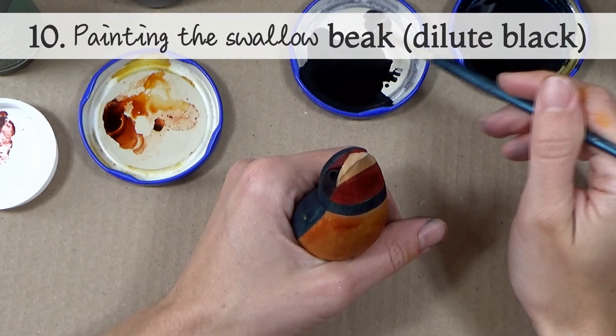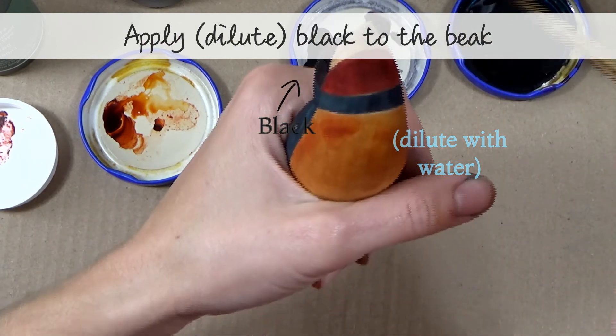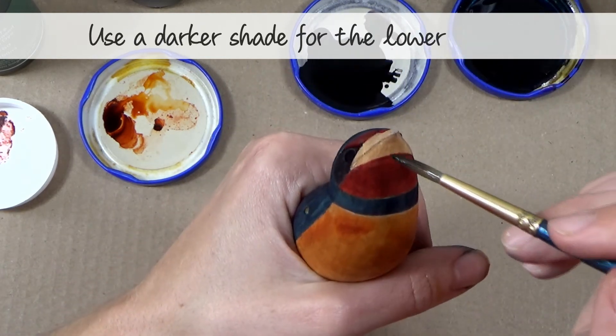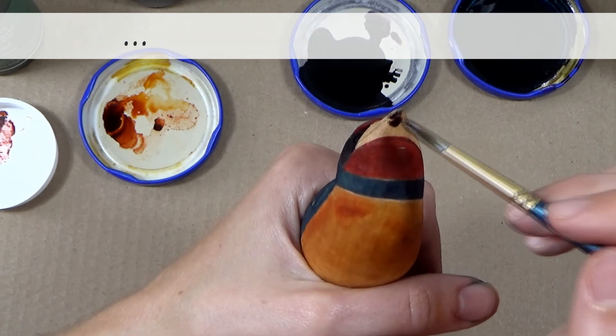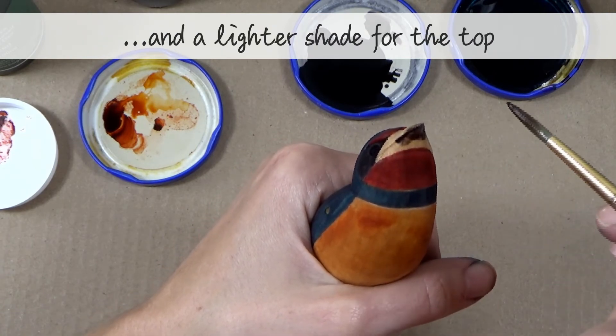Step ten — painting the swallow's beak with dilute black. Apply dilute black to the beak, using a darker shade for the lower beak and a lighter shade for the top. When it dries, it'll look grey.